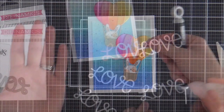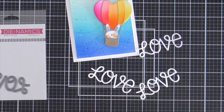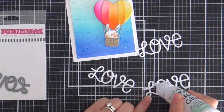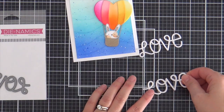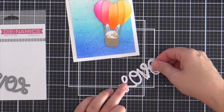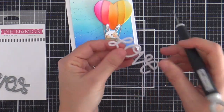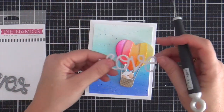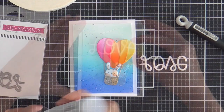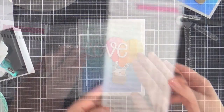Moving on to the sentiment — this is the Loopy Love Word Die, which I believe is one of the freebies for January. If you spend so much, you can get this Loopy Love for free. What I did was stack up three cuts out of white cardstock, and then for the top one I did it out of white glittered cardstock. That brings the bling, but she's still neutral. I'm going to glue this and kind of overlap it with the heart air balloon, a little bit hanging off the side. For the L and the O, I did teeny slivers of foam tape so it laid level.